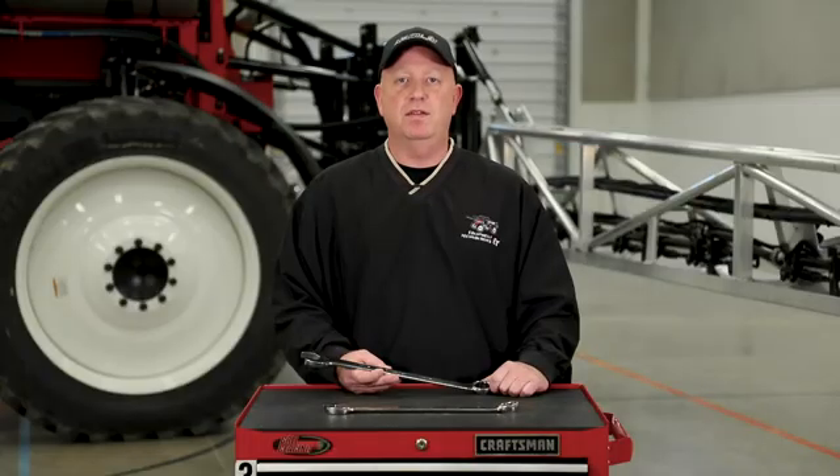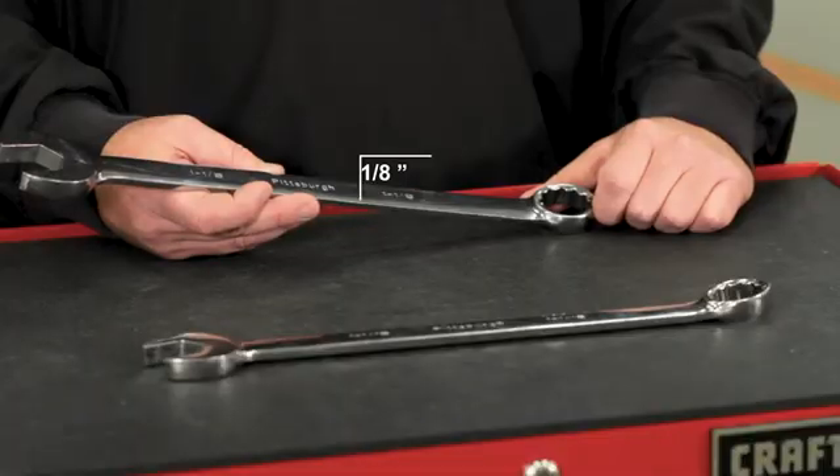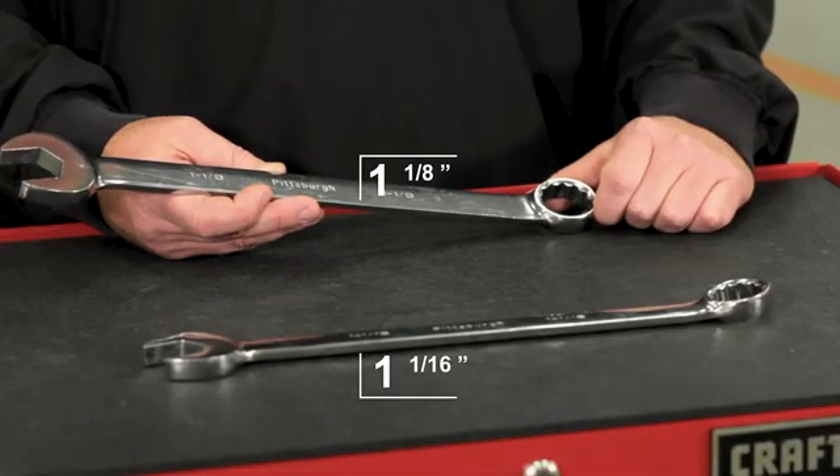The boom sway adjustment is important because it allows the booms to move up and down the appropriate amount in the field while spraying. We don't want the booms to be too stiff causing damage to the boom, nor do we want them too loose so they hit the ground. We will make this adjustment to the boom wear pad using an inch and an eighth wrench and an inch and a sixteenth wrench.